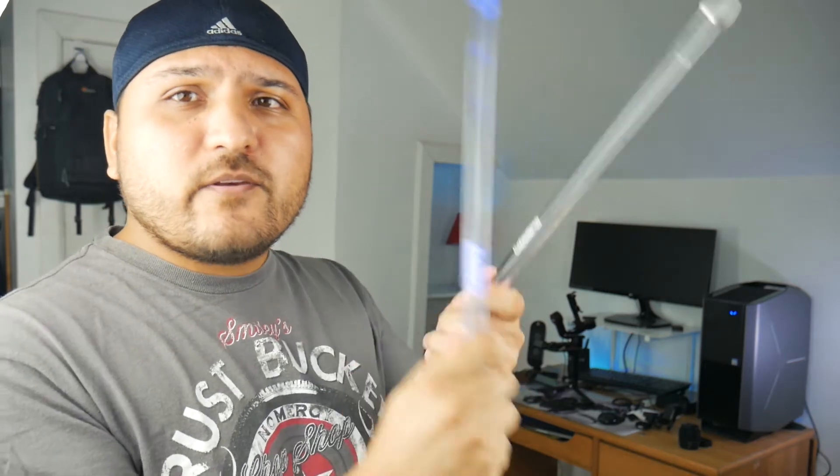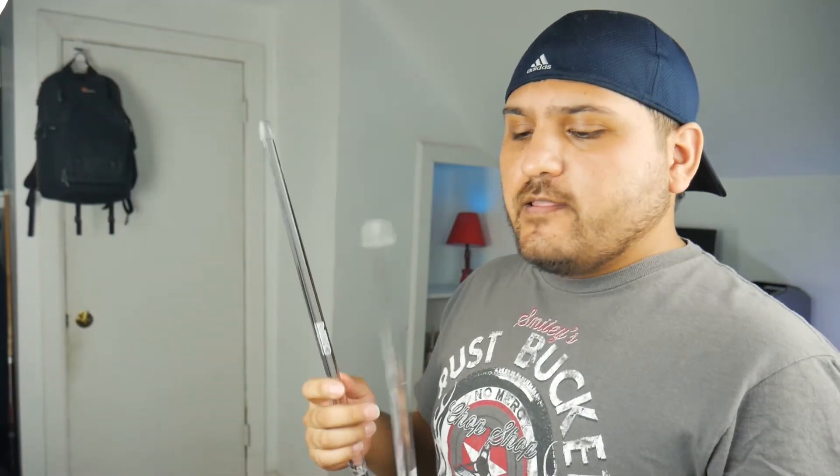So as you saw, they pretty much just light up every time you hit them. Kind of hard to see right now because of the light but you get my drift. If you hit them just lightly enough, they will not light up. It has to be kind of a good hit.